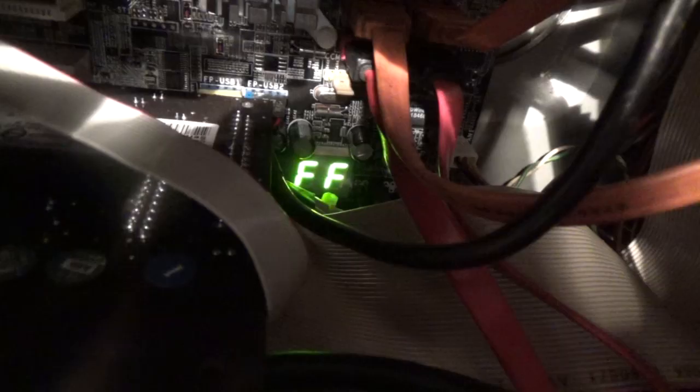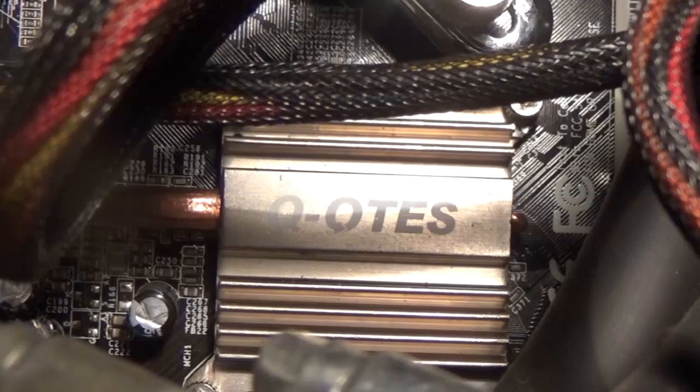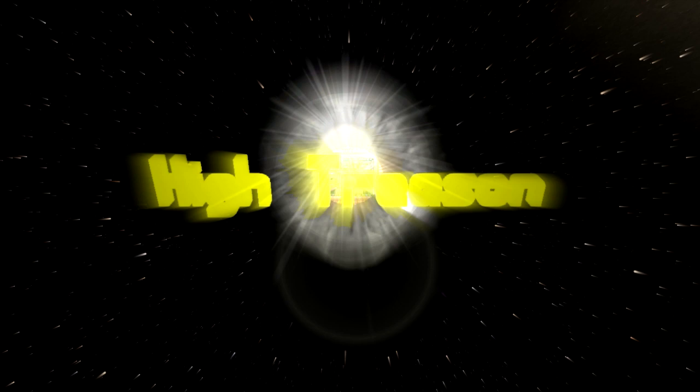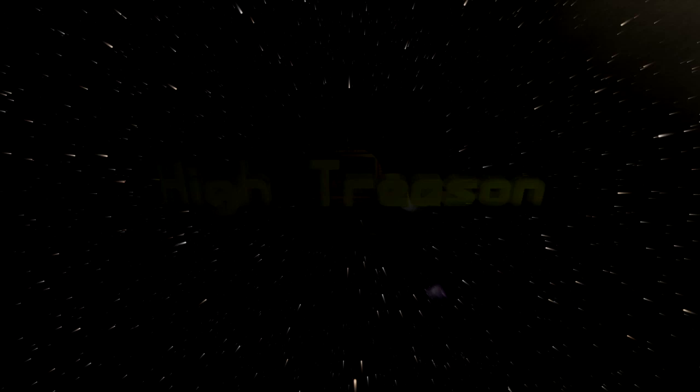Hello everyone, I'm High Treason and as promised, probably years ago now, it's time we had a look at this Pentium D that I used to use really for just about everything.